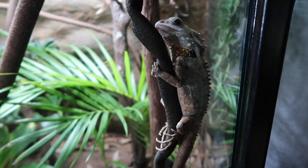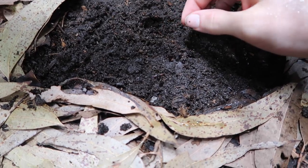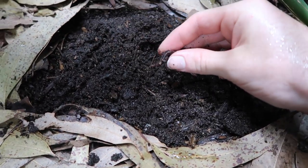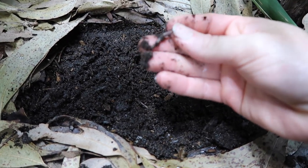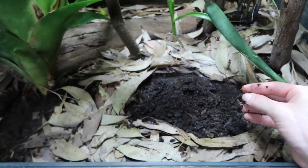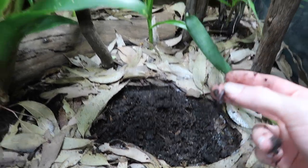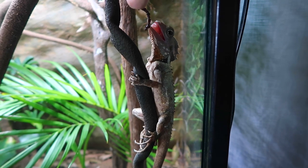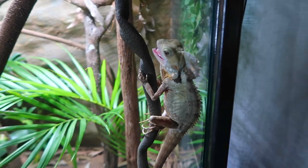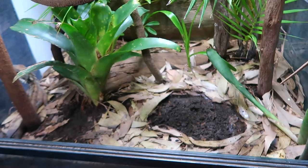Here's something I do with my Boyd's for a bit of enrichment: underneath the water bowl there's always a big aggregation of earthworms. Earthworms are one of the Boyd's favorite natural foods and they're really good for them too. Because this is a bioactive system, there's a bunch of earthworms breeding in the bottom, so every month or so I just move the water bowl away, uncover a bunch of earthworms, and feed them off. As you can see, they love them — they just scoff down a bunch.